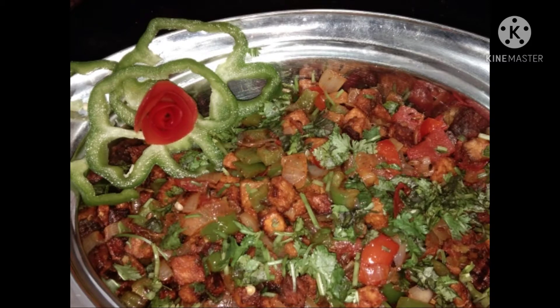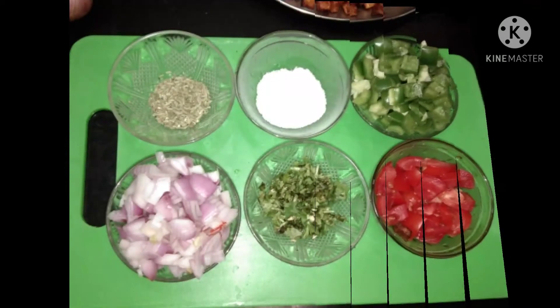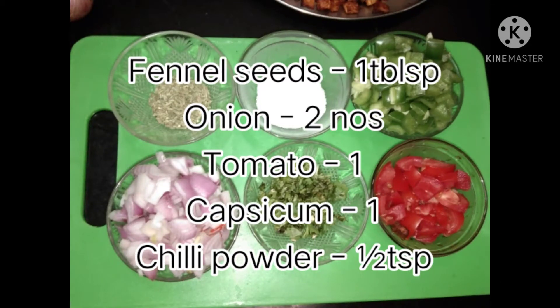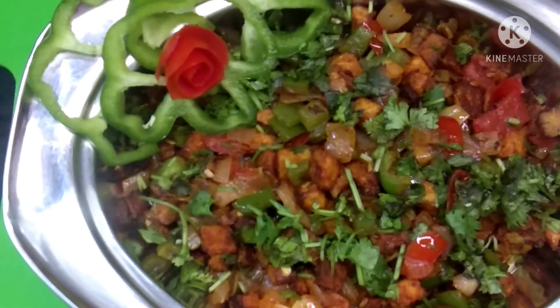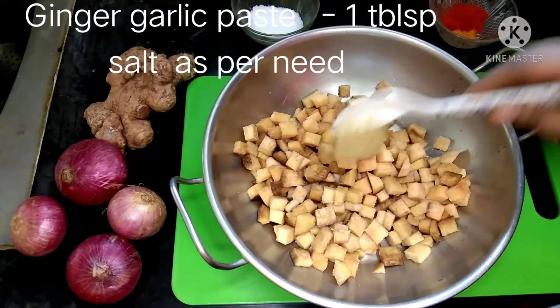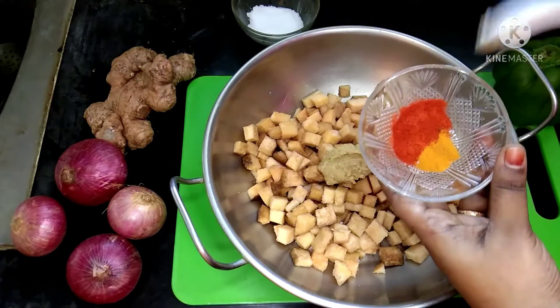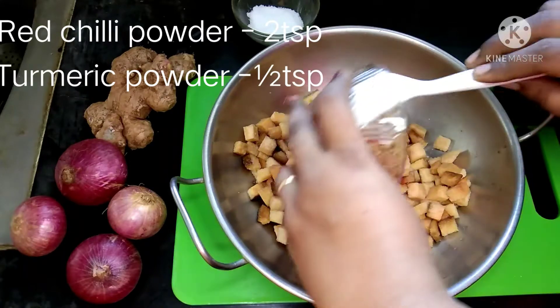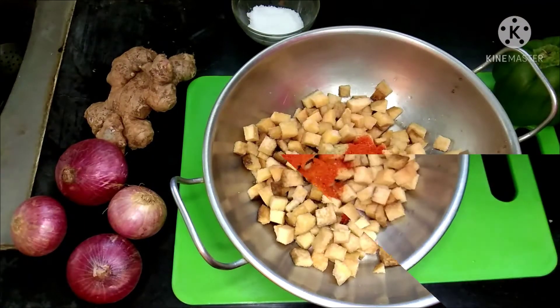How do you do this? First, we cut the yam and marinate it. We use 1 tablespoon of paste, 2 teaspoons of the spice, and 1 teaspoon of spice. Then we will marinate them for 10 minutes.